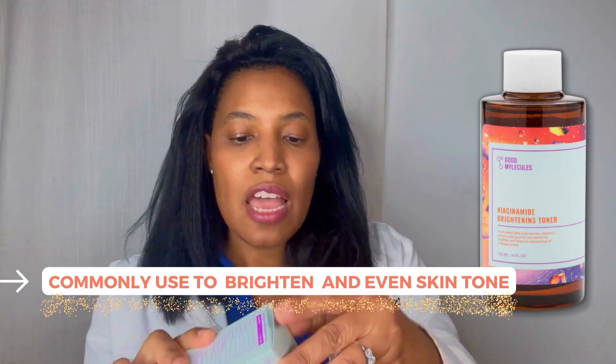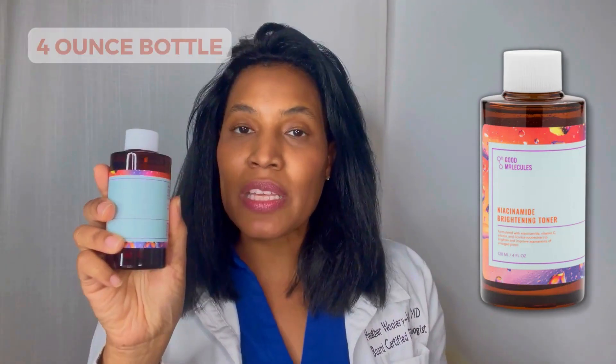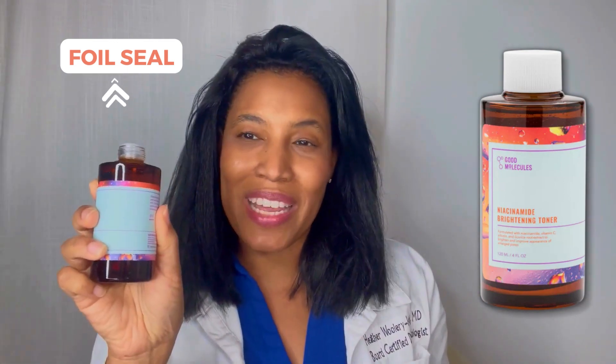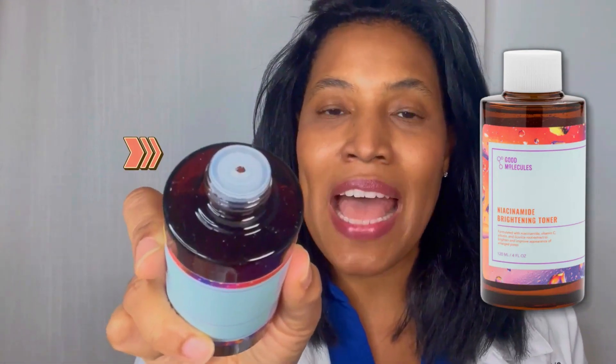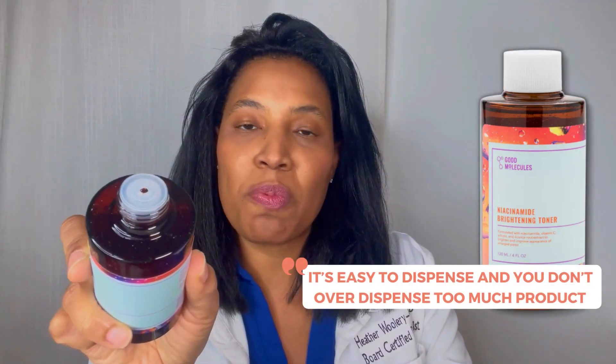It comes in a box like this, and when you open the box, inside is actually a glass bottle. It's a nice four-ounce bottle, so you get a lot of product. Normally this would have a foil seal, but I took it off already. I love that the cap has a little plastic cap with holes, so it's easy to dispense and you don't over-dispense too much product.